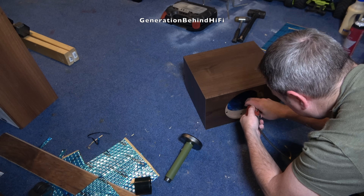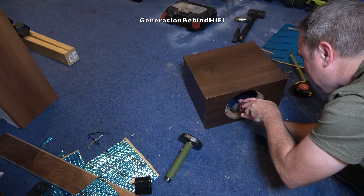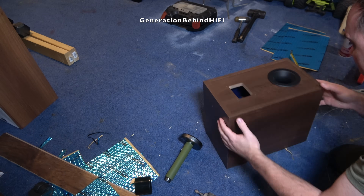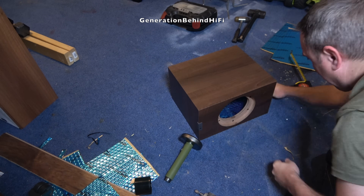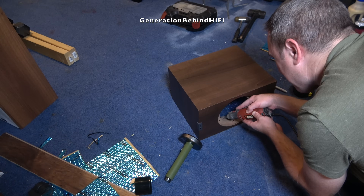Here I'm using a Dremel tool to chamfer the inside of the hole for the woofer. By doing this it will help prevent unwanted reflections and diffractions of sound waves coming from the speaker, potentially improving clarity. I figured this is a free upgrade since I already have the tool, so might as well give it a try.